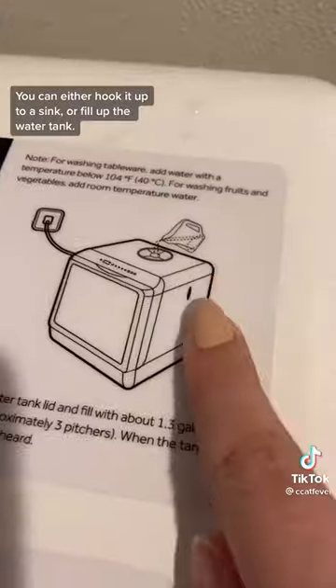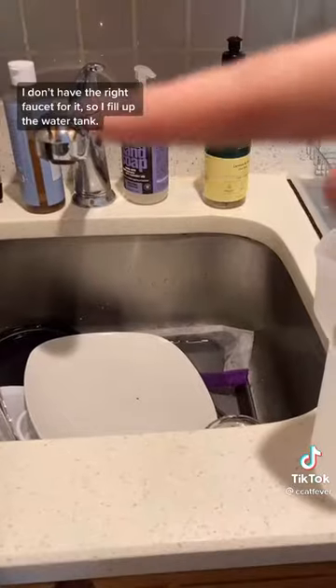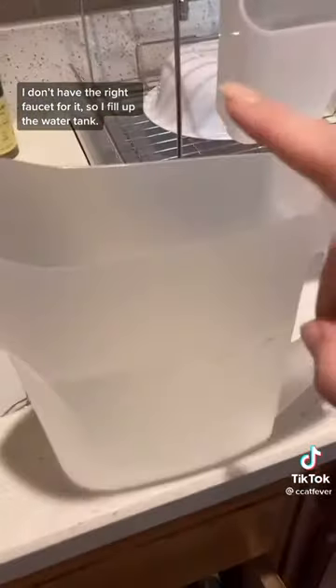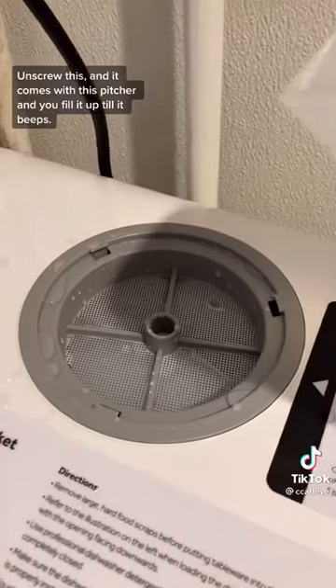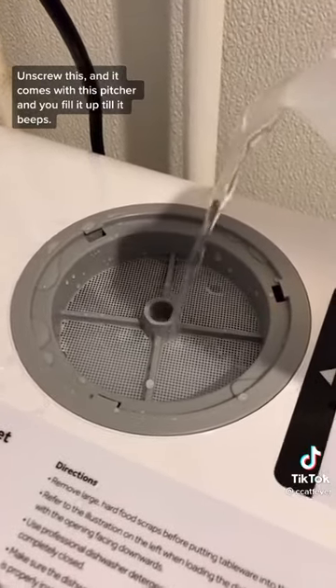You can either hook it up to a sink or fill the water tank. I don't have the right faucet for it, so I fill up the water tank. Unscrew this — it comes with this pitcher, so you just fill it up until it beeps.